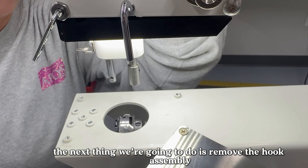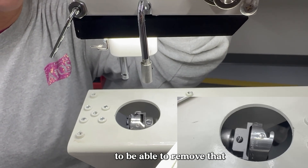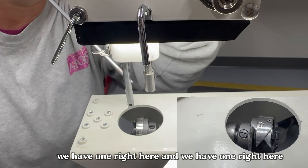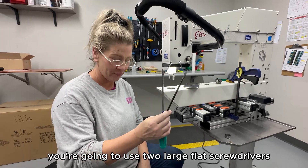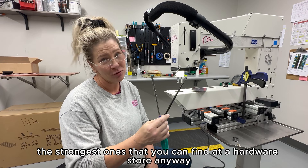The next thing we're going to do is remove the hook assembly. There are three main screws that we have to loosen to be able to remove it — one right here, one right here, and one right here. To remove the hook assembly, you're going to use two large flat screwdrivers — the strongest ones you can find at a hardware store.